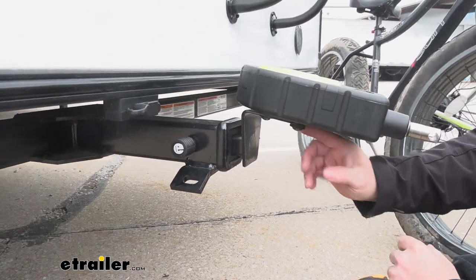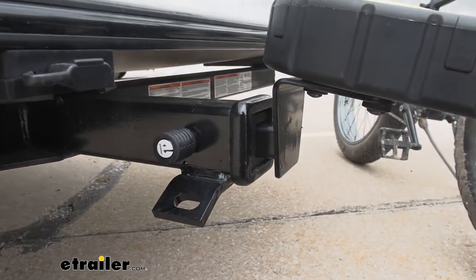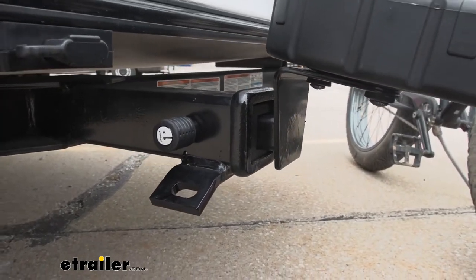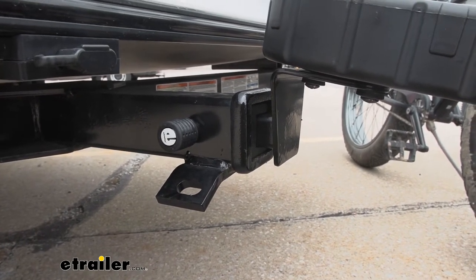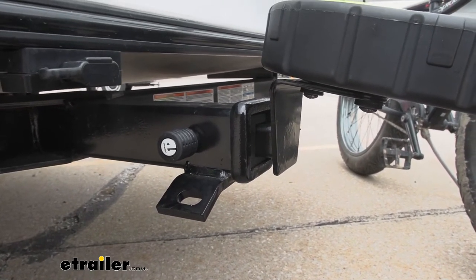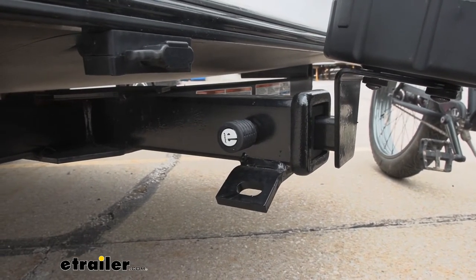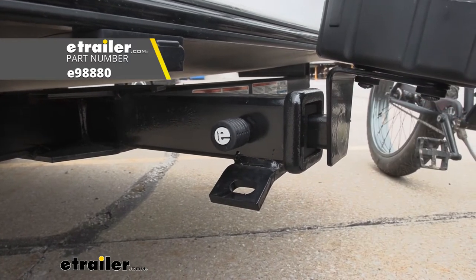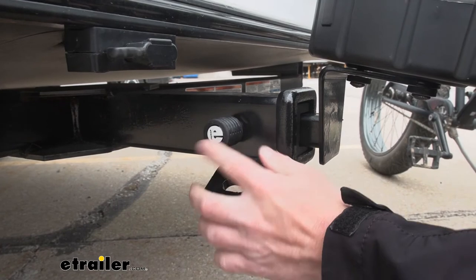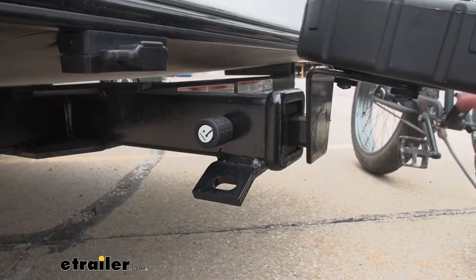Once you have this bracket attached to the lock assembly, it'll slide into any two-inch or inch-and-a-quarter hitch, giving you the options of using your rig or your regular vehicle — whatever hitch you have. Now I will say that it doesn't come with a hitch pin, and I recommend getting a locking hitch pin, because otherwise you can just pull the pin out and take this off. We have some on our site. This is a locking hitch pin right here, so it's all locked up and nobody can mess with it and take it out.